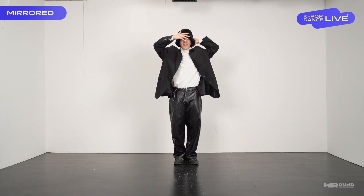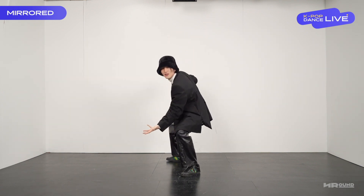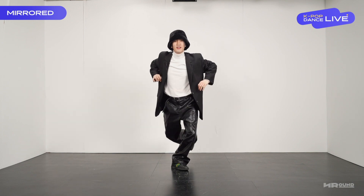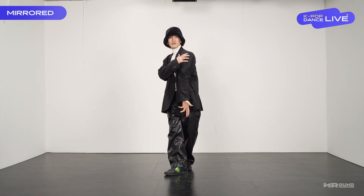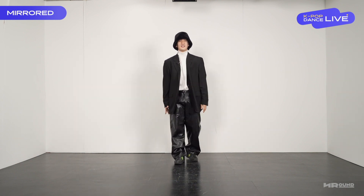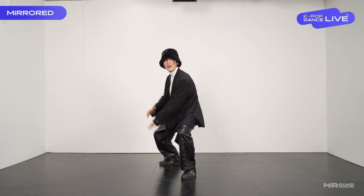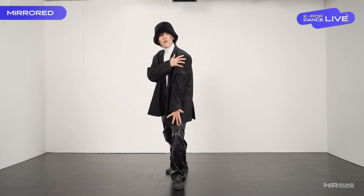One more time. One, and two, and three. Shoot, shoot. Okay, one more time. Five, six, seven, eight. One, two, three, and four.